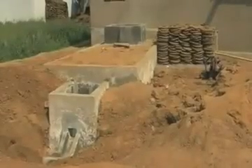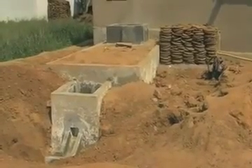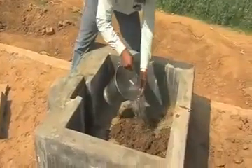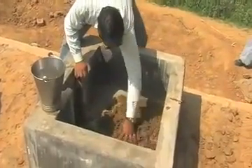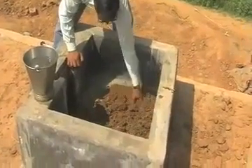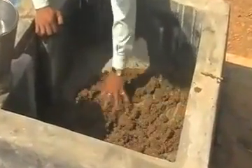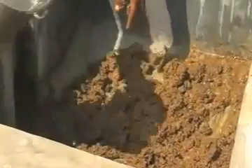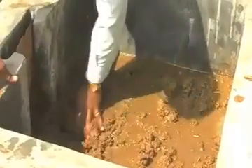We have a view of the finalized biogas plant, and a view of how the dung is being mixed at the inlet. Dung is being mixed with water in a very good proportion so that it makes its way inside the pit, where it will decompose and gas will be formed.